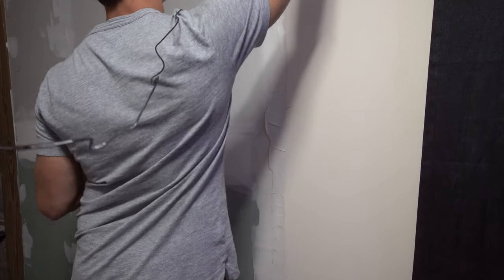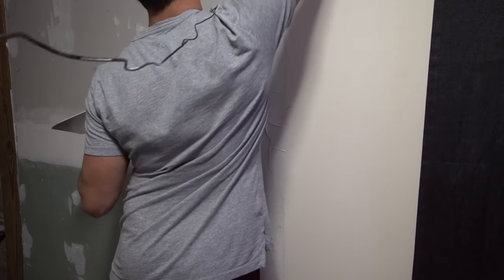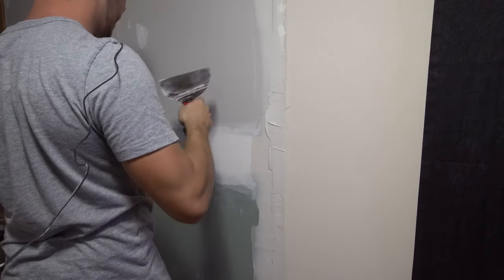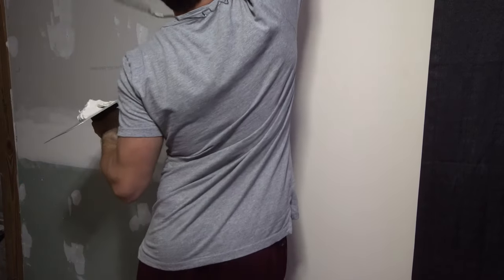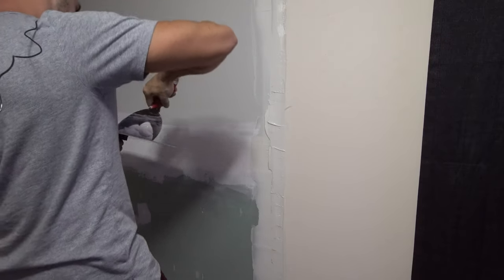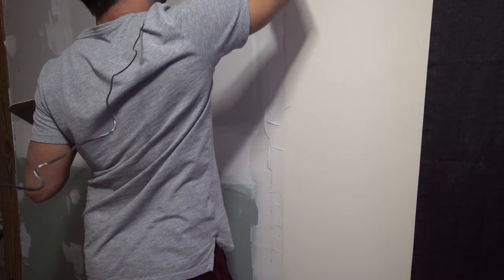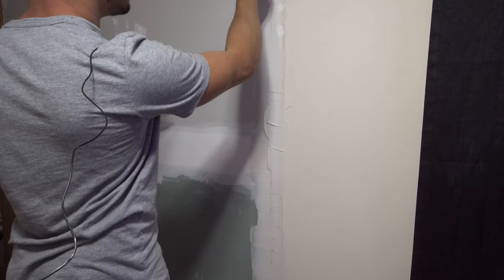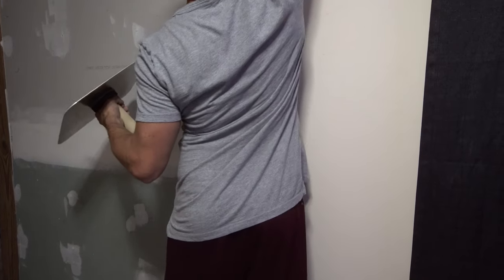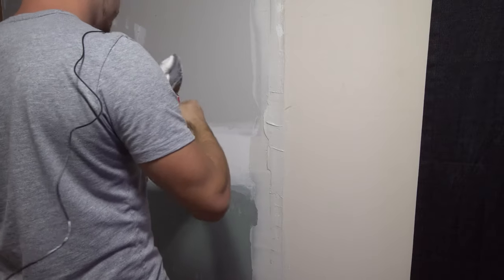This wall is not really great to begin with. It's on a concrete cinder block wall with about half-inch furring strips, then one layer of drywall, and then another layer of drywall. If I really wanted to get this even it would have been a nightmare — I can easily use mud to handle all of this. Whenever you're dragging your knife down, you kind of want to be at about a 45-degree angle.